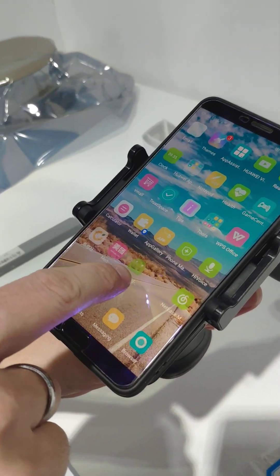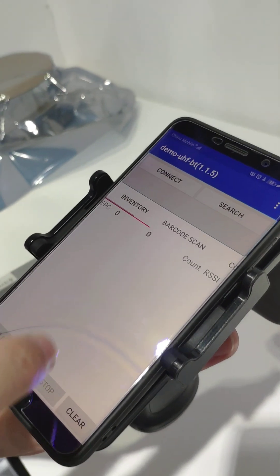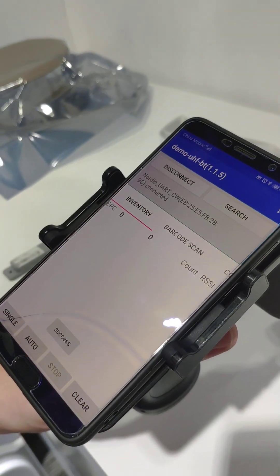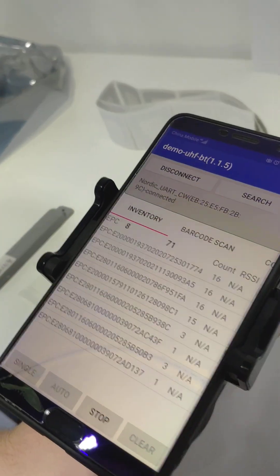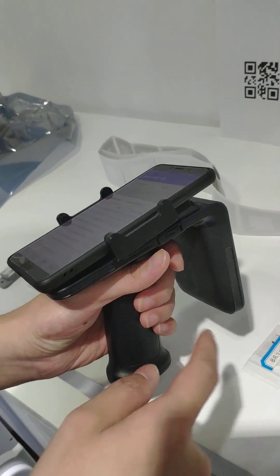Here is our demo — the same as before. Let's try to search and find the device by connecting through Bluetooth. Now it is connected. We can now scan all the UHF tags around me. Here is the antenna.